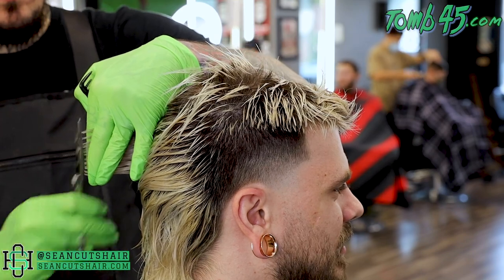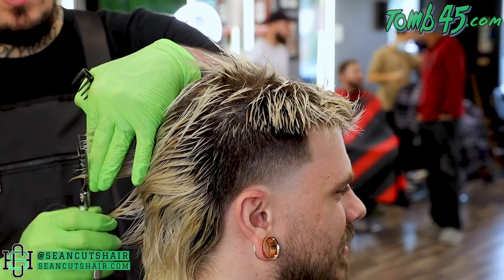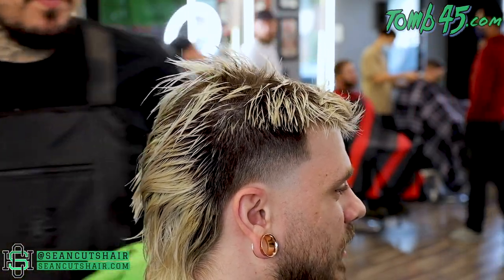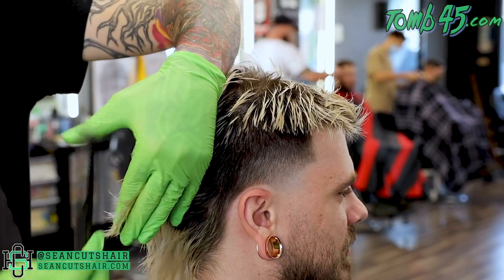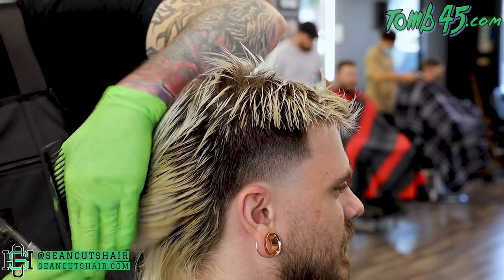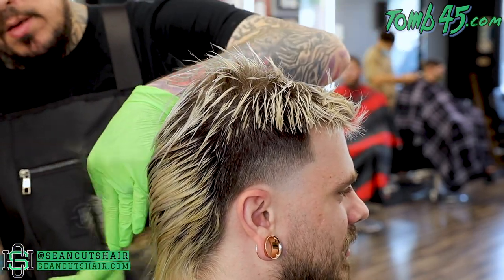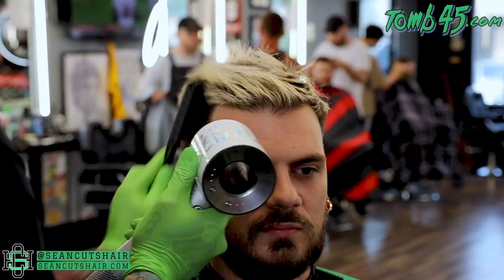We're taking it down to about four inches — just taking off a nice solid trim. He said he wanted it cleaned up, he likes the length in the back. The ends of his hair have been lightened and are a little damaged, so we're just gonna try to clean those up and give him a nice fresh start without taking too much off.